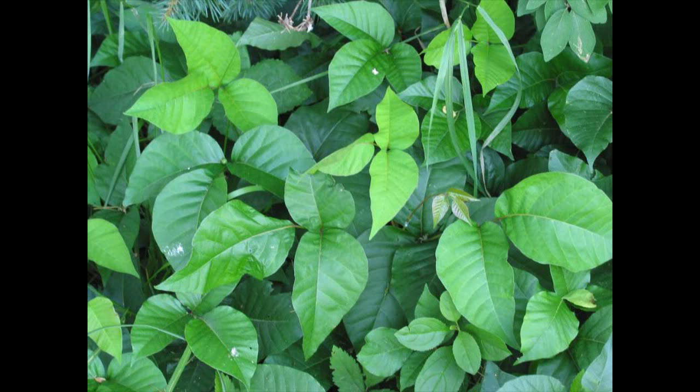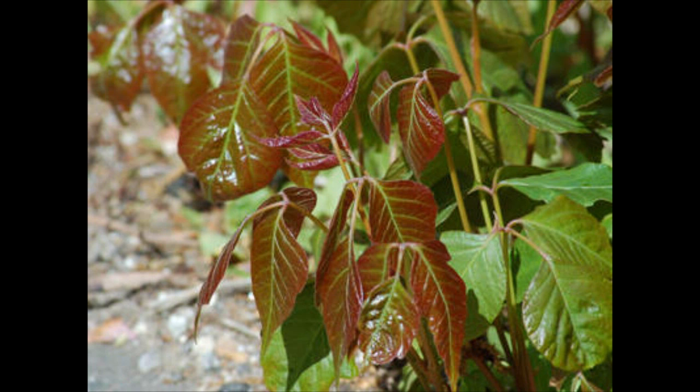Some very important facts worth noting: the toxic sap in poison ivy is called urushiol, which has a boiling point of 200 degrees Celsius or 392 degrees Fahrenheit. Burning poison ivy should be avoided at all costs because the urushiol will actually vaporize into the air, where it can be inhaled or cling to the surface of mucous membranes — which can be extremely hazardous to your health. Inhalation can be fatal.